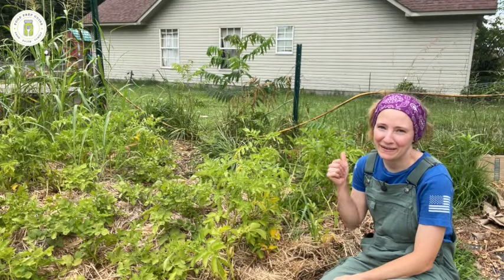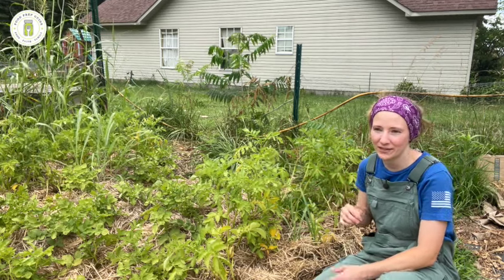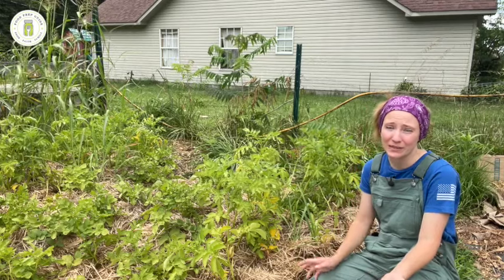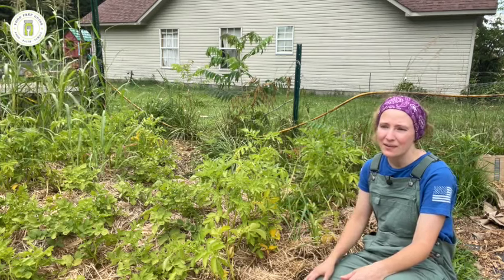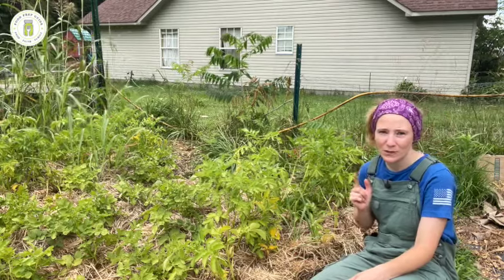Hey friends, welcome back to Food Prep Guide. I'm about to harvest this potato patch, and I just really quickly wanted to address some questions that I had when I first started growing potatoes, just in case any of you may be growing potatoes for the first time, or maybe you're getting ready to do so in the fall or next spring. I just wanted to answer those questions in case you all might have them. And my number one question was,